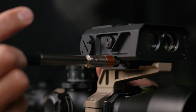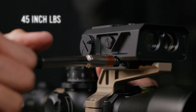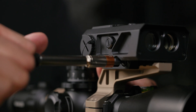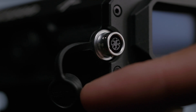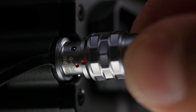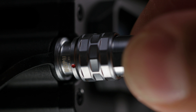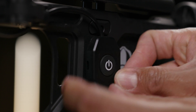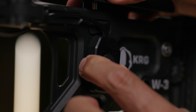Once the recoil lug is firmly seated, torque the mounting screws to precisely 45 inch-pounds. This ensures a secure fit without over-tightening. With the Fire 4000 securely mounted, we'll now install the wire control button. Pay close attention to the connector, ensuring that you carefully line up the red pins on both the Fire 4000 and the wire control switch connector before pushing them together. Mount the wire control button in a location that you find most convenient and easily accessible based on your shooting style and setup.